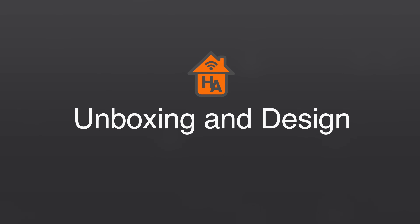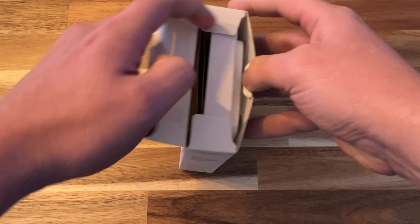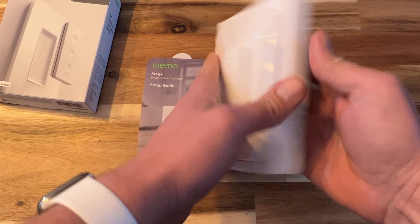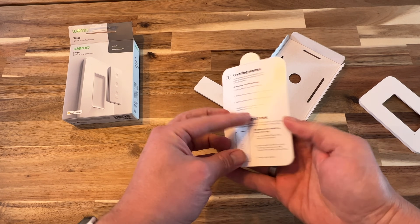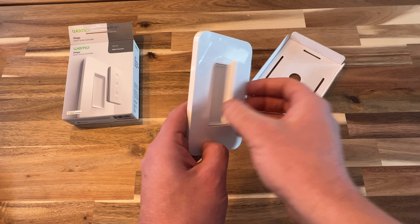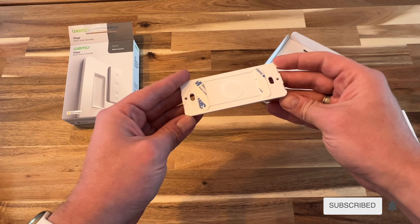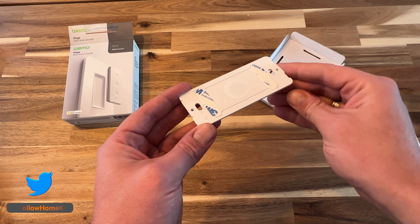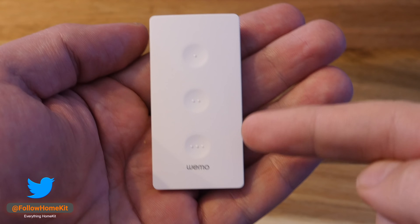Inside the box the Wemo Stage controller comes wrapped in a cellophane package with the device already assembled. Opening up the packaging frees the battery and the device itself. You also get a manual that guides you through how to get things started. The Wemo Stage comes in three parts: the remote, a back plate, and an inner plate to hold the remote in place. This inner plate holds the remote using magnets and features 3M strips for sticking to surfaces. Additionally, the plate features screw holes which are great for standard Decora plates.